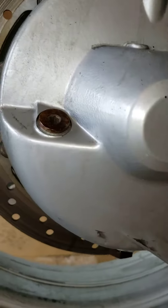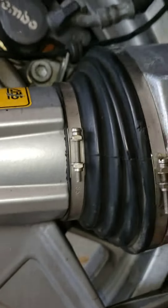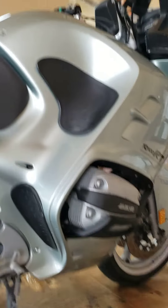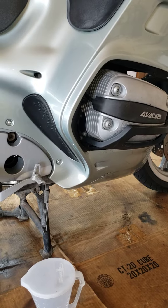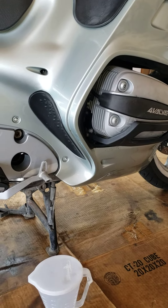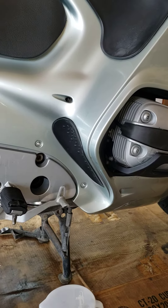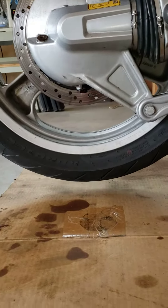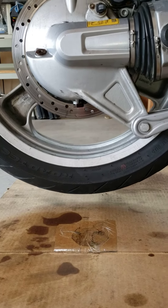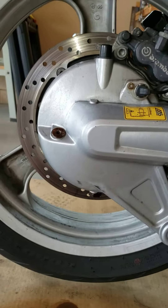That's a 6mm and an 18mm on the bottom. Now the problem with the BMW: if you put the bike on the center stand and check your motor oil, it'll tell you it's full. But if you have someone sit on the bike with the wheels on the ground, it'll show you're half a quart low.